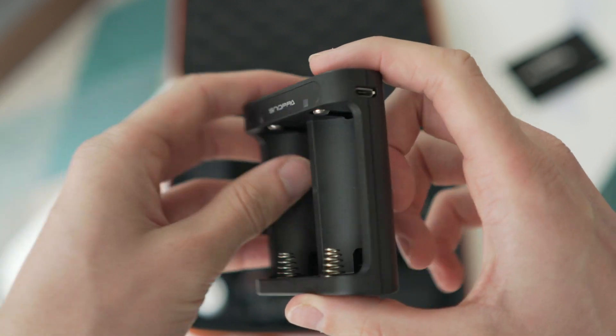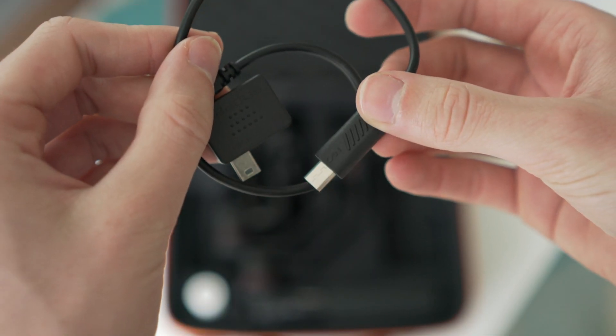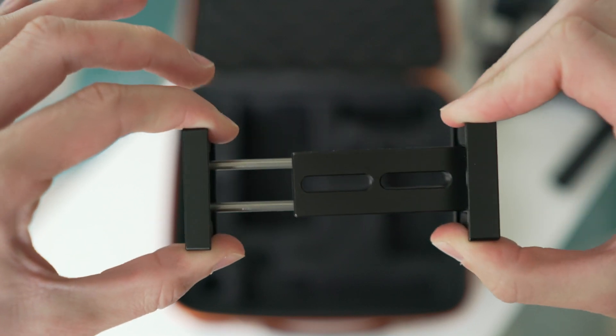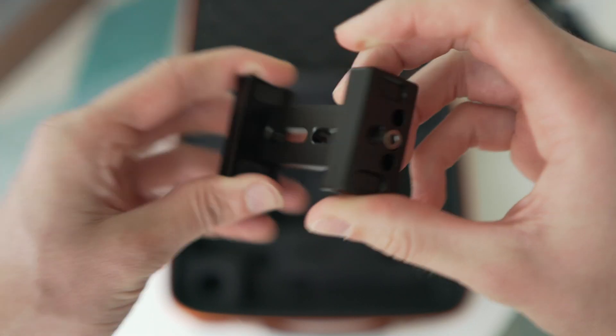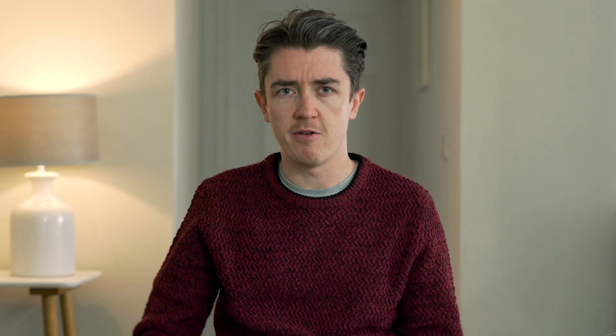So what do you get in the box? Two batteries, one battery charger, a camera control cable for my A7R — I had to choose that specifically for my camera, though other options are available. A tripod for the gimbal to stand on, and a phone holder that I believe was at an additional cost, but I thought it'd be great to use my phone on this gimbal as well as my mirrorless camera.